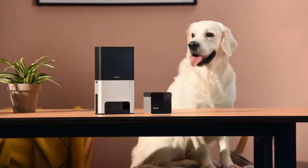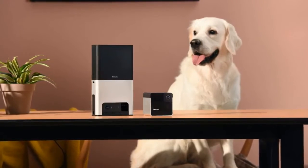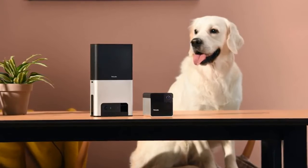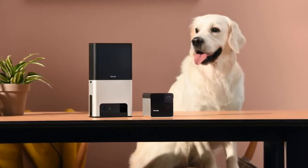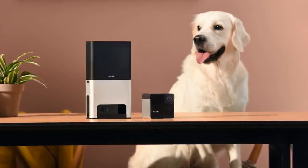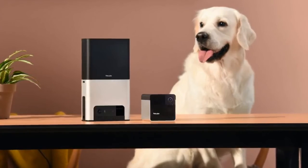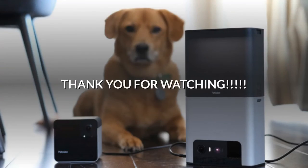The $249 Bites 2 and $199 Play 2 offer a ton of value in just the image and build quality upgrades over their original incarnations, and their basic features are probably plenty enough for doting pet parents. But the addition of Alexa makes these both much more appealing in my opinion, since it essentially bundles an Echo in each device at no extra cost. Thank you for watching.